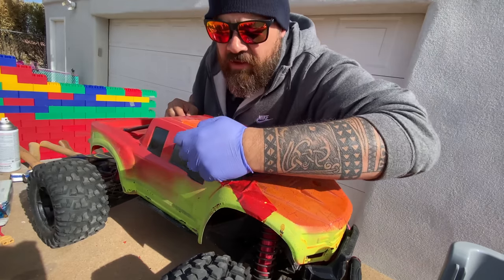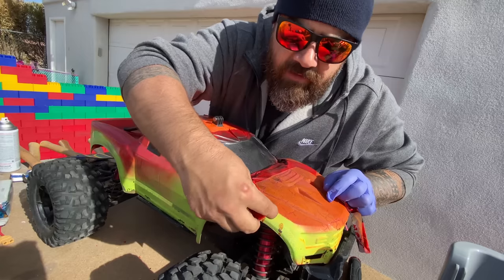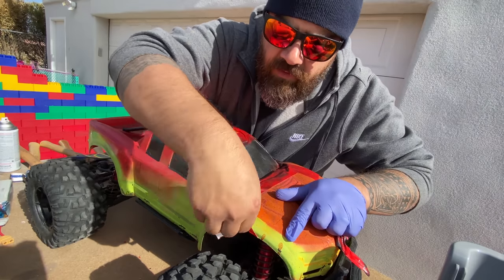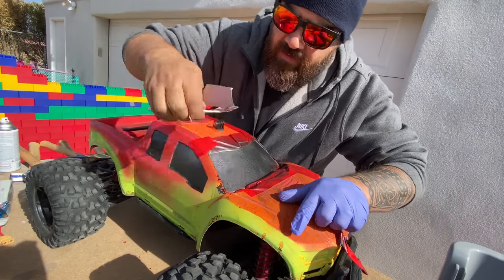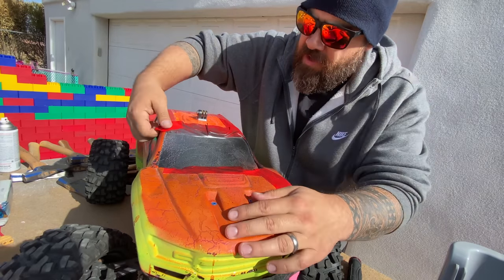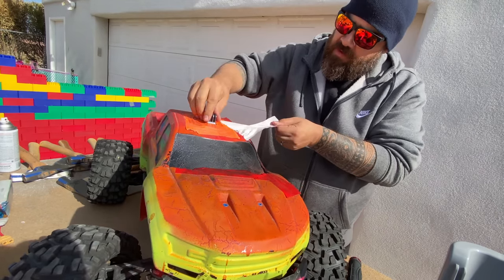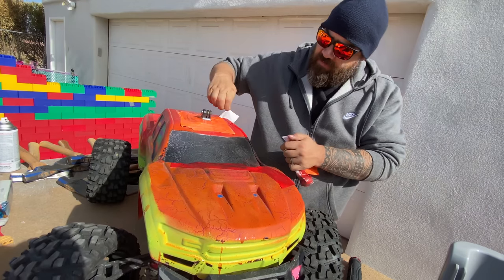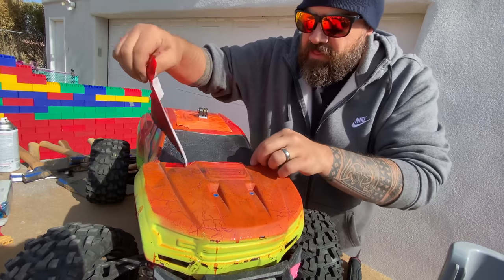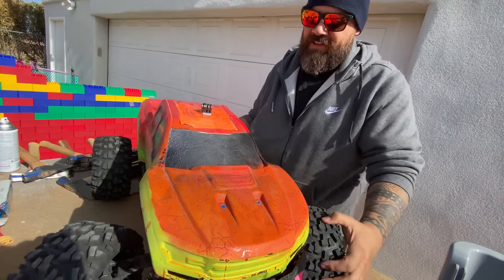Why is that so satisfying, to peel the tape off of things like that? I don't know why. That's not very satisfying when it's stuck there. We reveal the new paint job for the windshield — so satisfying. I took a little bit of the wrong tape there, but that's okay. It's gonna look like a lava truck, like it's made out of magma, molten rock or something. Doesn't that look cool? I like it.